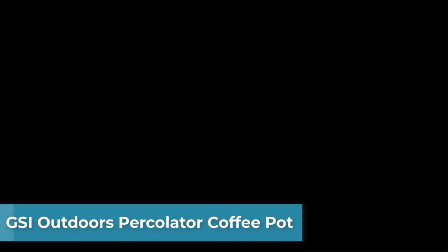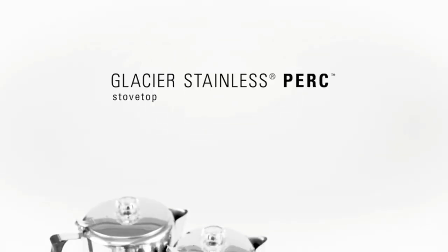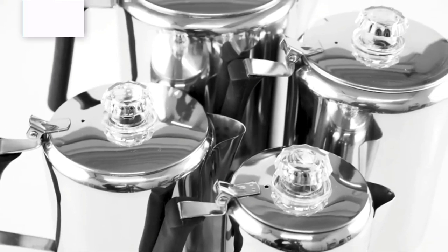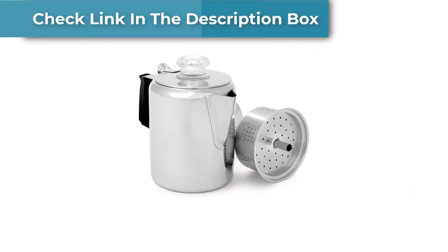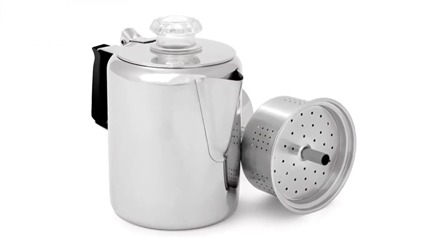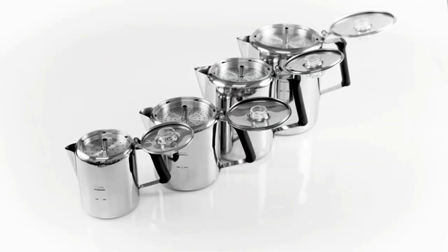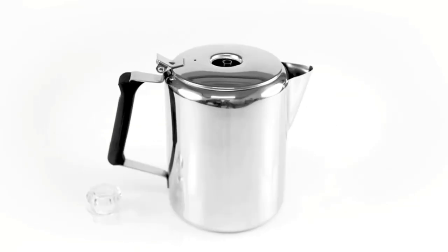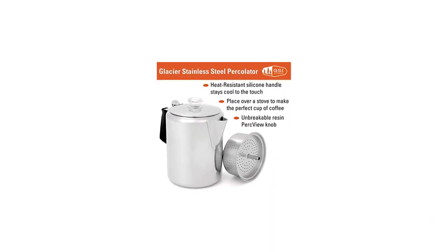Number 2: GSI Outdoors Percolator Coffee Pot. The GSI Outdoors Glacier Stainless Steel Coffee Percolator is another workhorse of a camping percolator. It's made of marine-grade heavy gauge 18/8 stainless steel, and even the welds are marine-grade. The percolator knob is made of thick 2.3mm resin, the handle is made of silicone, and you get a lifetime warranty from GSI Outdoors. Another fantastic advantage is a wide range of capacity options.